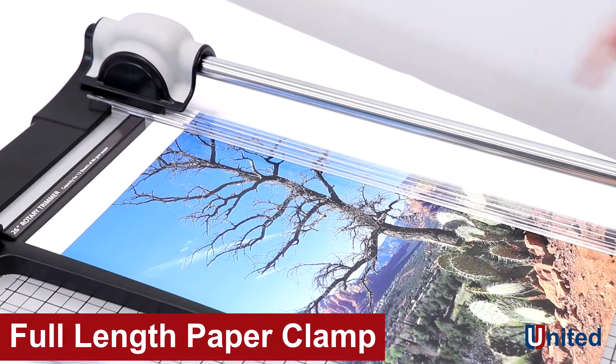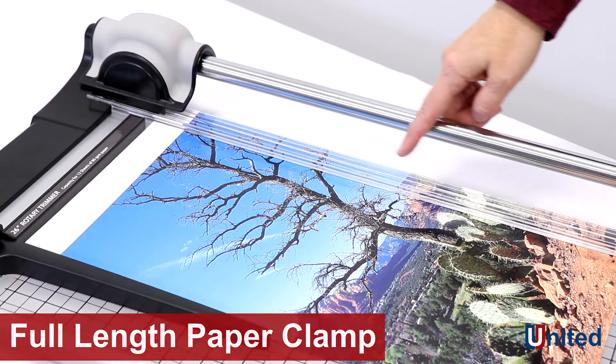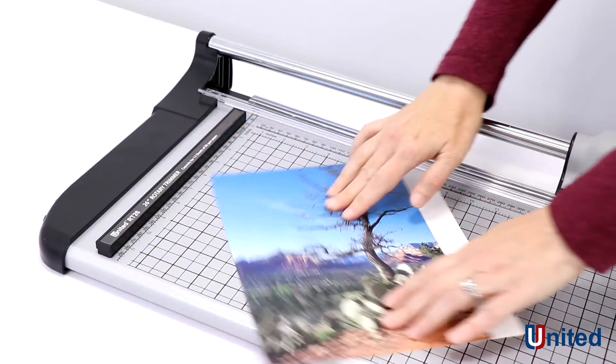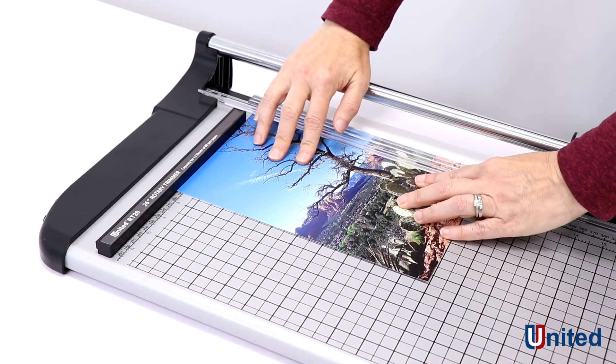The RT26, like all of our rotary trimmers, features a full-length paper clamp which ensures accurate cuts every time. The RT26 has a self-sharpening blade housed in the plastic cutting head for optimal safety.